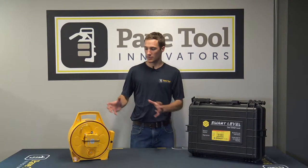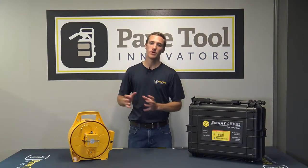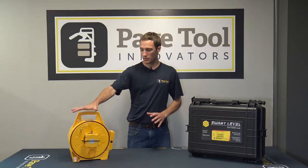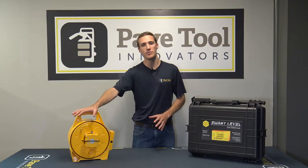Hey guys, we're here at PaveTool and what we're going to do is go over the smart level and the button functions of that. When we first get out onto the job site, we're going to set this smart level in one location.